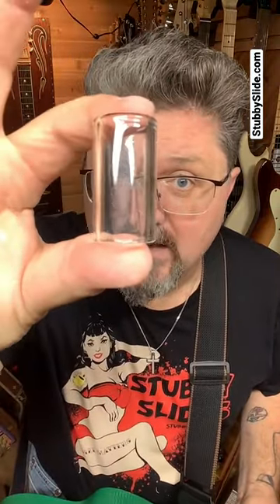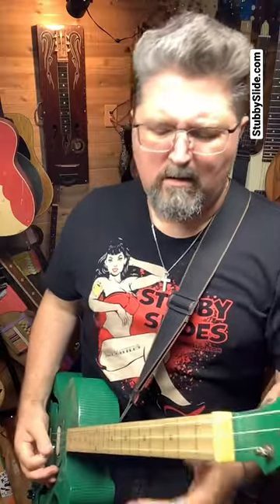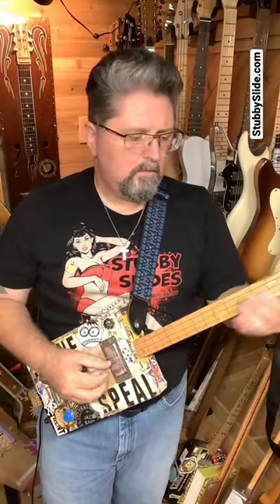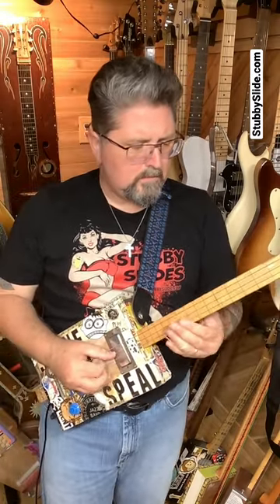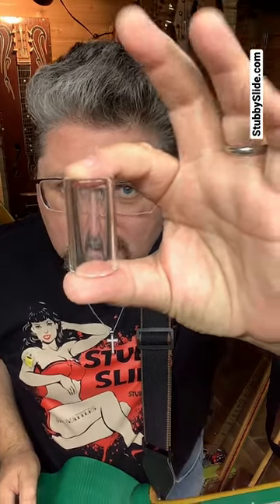We got a brand new slide at stubbyslide.com — it's the Glass Queen, the ultimate glass cigar box guitar slide. It is one and three quarter inches long and it fits perfectly on your finger like this.